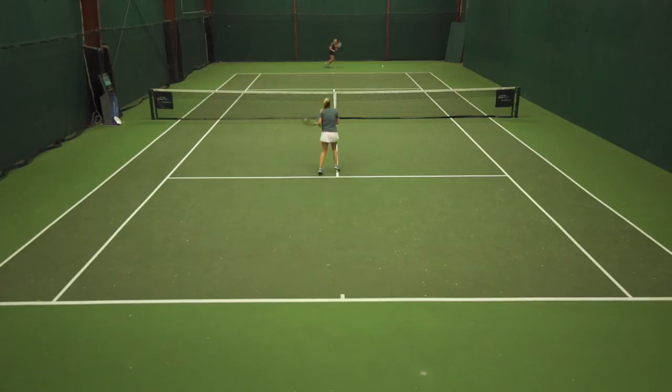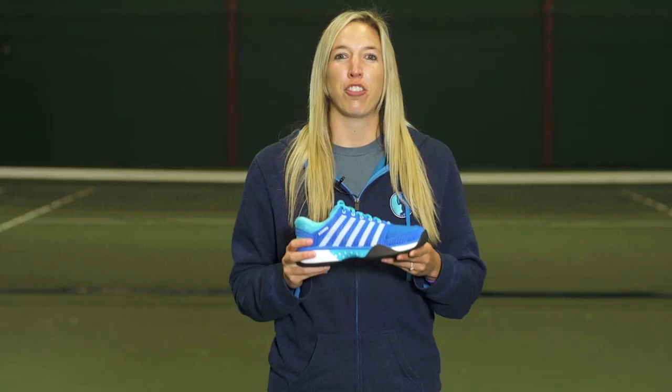Overall, this shoe had great cushioning but was just too wide. For more information on this shoe, please check it out online at tenniswarehouse.com. Thanks for watching.